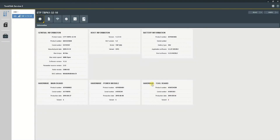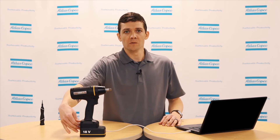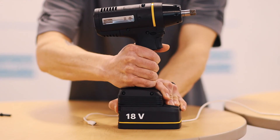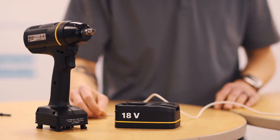Now that the tool has completed updating, you can right-click to disconnect from Toolstock Service 2. You can remove the USB cable, remove the battery, and it's now ready to be paired with the Power Focus 6000. I hope you found this video useful. If you have any questions, please contact your local Atlas Copco representative. Thank you for watching.